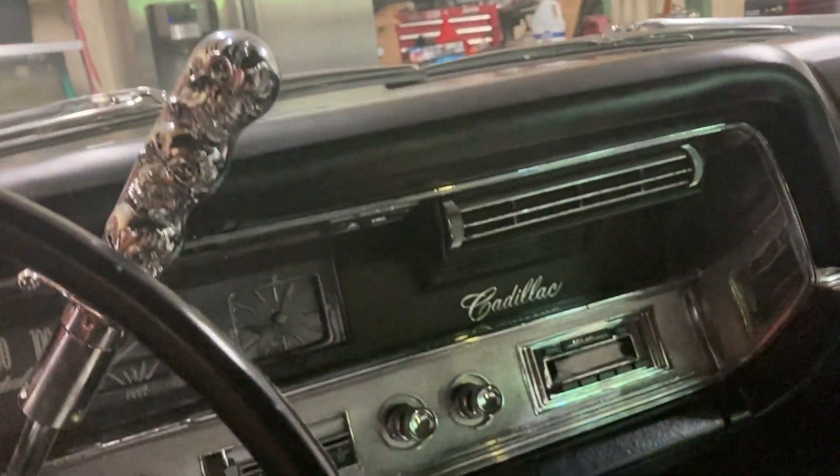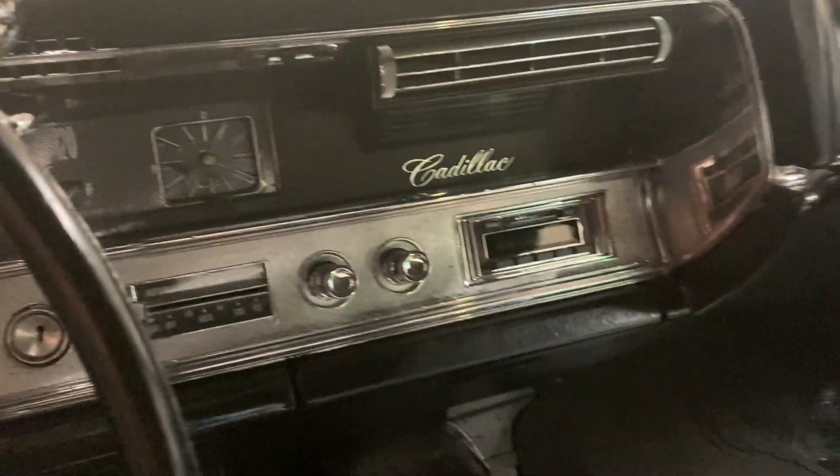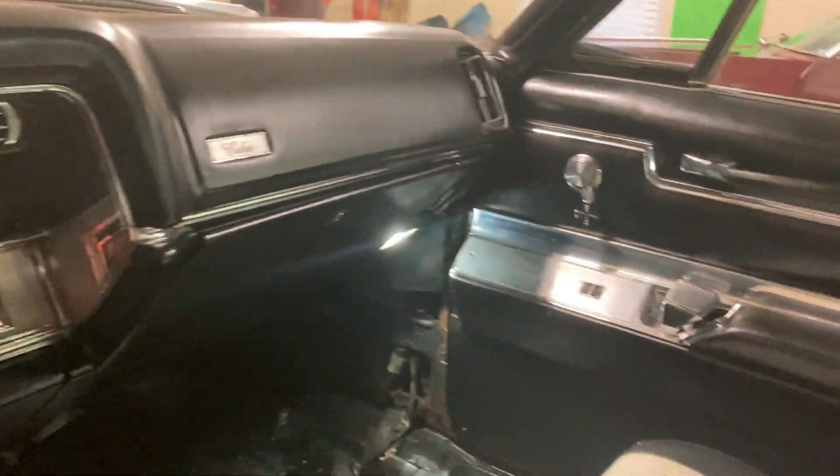Anyway, I'm going to be doing some more videos, so please like and subscribe and you'll get to follow along as I complete the different stages of this 1967 Cadillac Calais project.